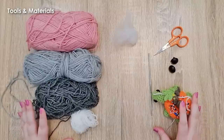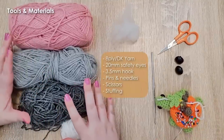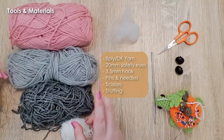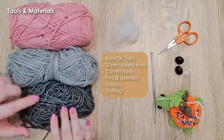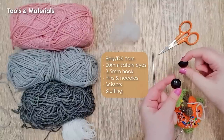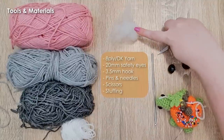Let's talk about tools and materials. To make your bilby today you're going to need 8-ply 100% acrylic yarn, also known as DK, in a couple of different colors. I'm going for semi-realistic colors: light grey, dark grey or black, some pink, and some white. You'll also need a pair of 20mm safety eyes, a 3.5mm hook, pins and needles, scissors, and some stuffing. A written version of today's pattern will be made available to my patrons and also listed on my Etsy — links in the description below.